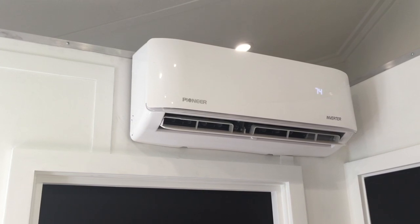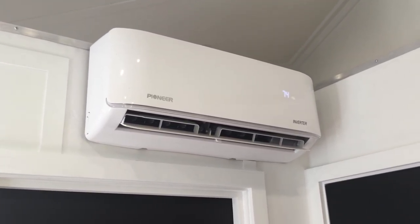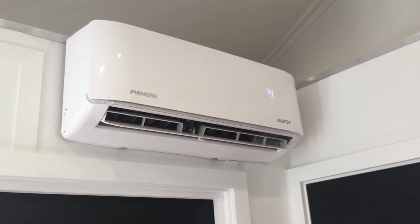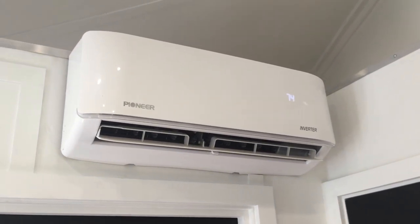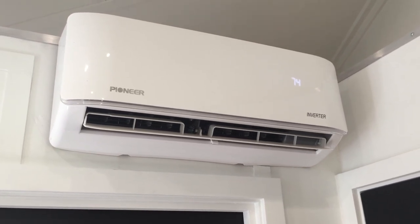This is the indoor unit for the mini split AC system. I found it to be incredibly effective — it's a low power draw system yet can cool or heat the entire building in a matter of minutes. Notice the LED temperature display in the upper right of the unit.